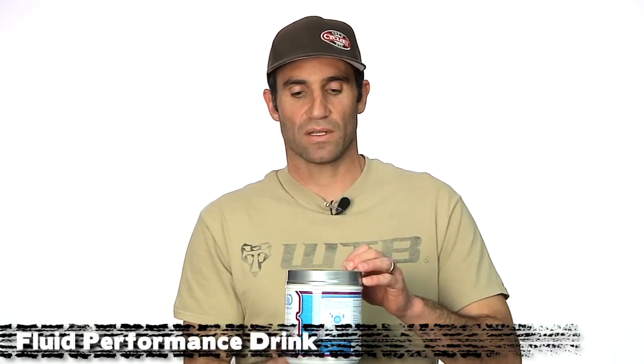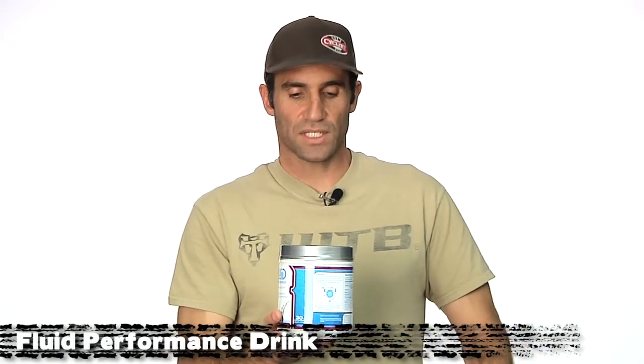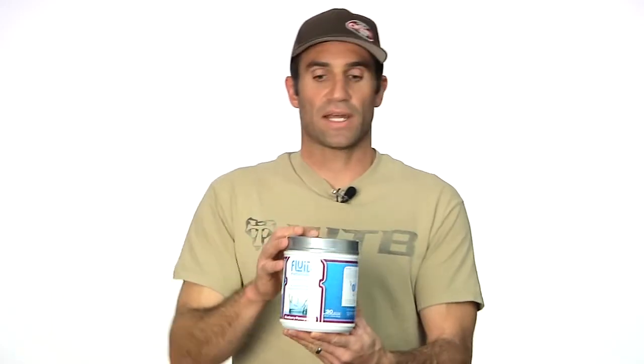The guys from Fluid have finally come out with a performance drink. This is an energy mix to be consumed while you are riding, as opposed to their really popular recovery drink which is for after riding. Just like their recovery, they use only the highest quality ingredients in this, and in the right amounts too. There's a lot of science that backs up their manufacture of the performance drink — you can go on their website and read all about it. They put the exact amounts of all their electrolytes that your body can absorb and needs during exercise, and the correct blend of carbohydrates as well for immediate acting and then a little delayed acting energy. My favorite flavor is the blueberry pomegranate — we've been selling out of these pretty quickly. All the flavors in the new Fluid Performance are really tasty, but blueberry pomegranate — how can you beat that?